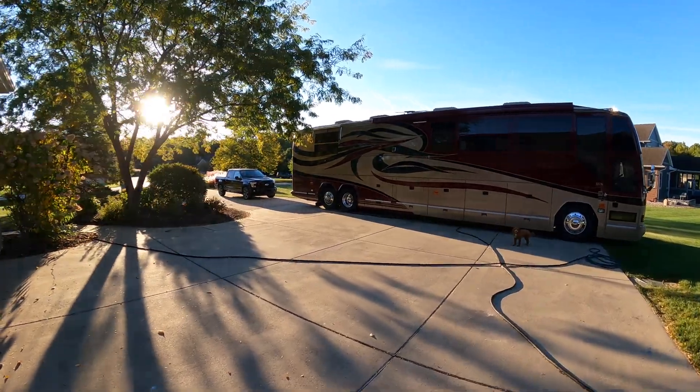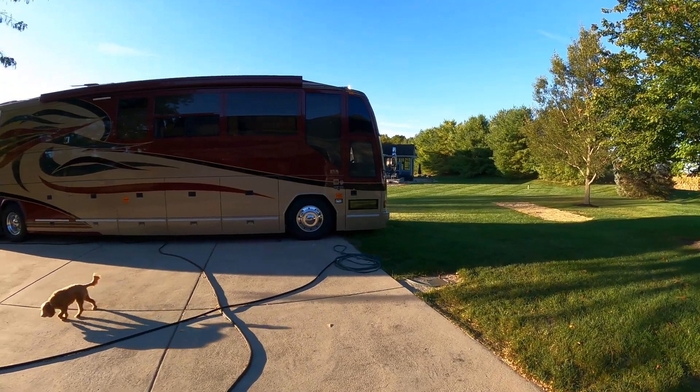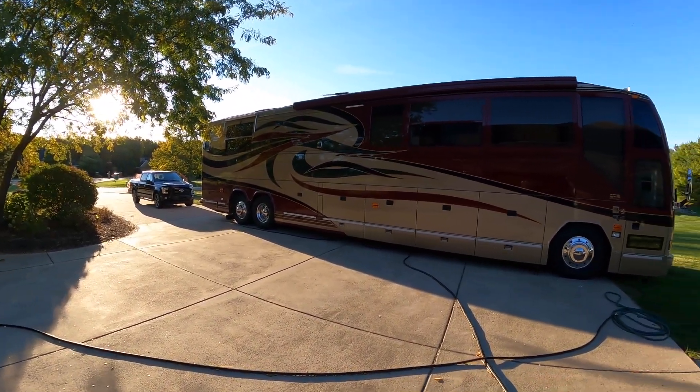Well, good morning guys. Another beautiful morning in Lafayette. These days are numbered for sure. Thought I'd just give you a quick update on some of the things I've done.